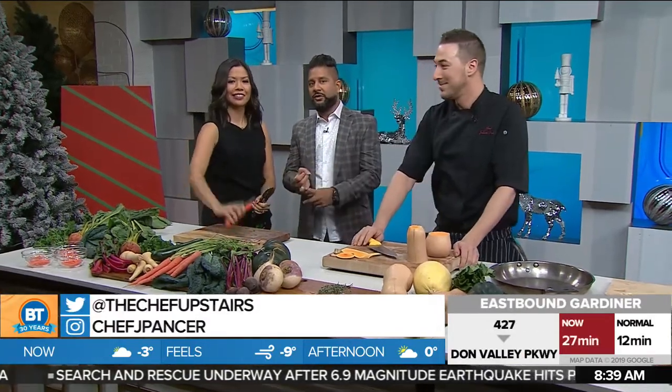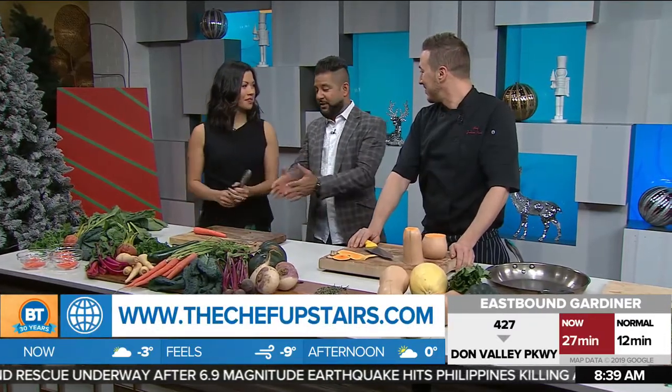People can reach me at thechefupstairs.com. We teach interactive cooking classes and host private cooking parties. Right knives, right conditions, and your body in the right position will make sure that you're not getting hurt and your meals are going to be great this holiday season.